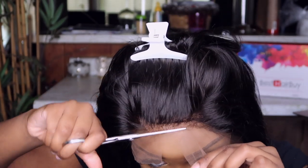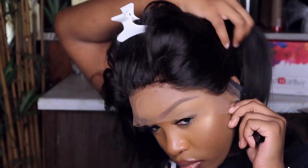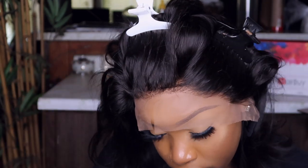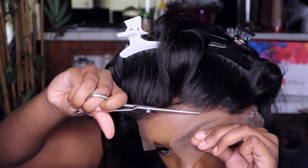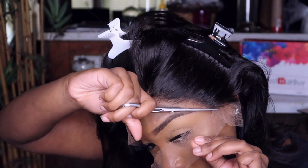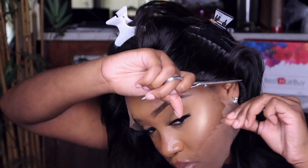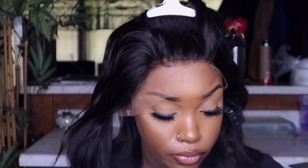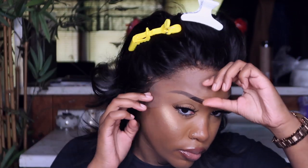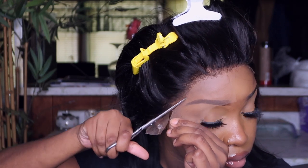Since it's pre-made, you don't have to do any plucking, you don't have to do any bleaching, and y'all know how much time that saves. It saves you a good two hours. Now I'm going ahead and cutting the lace off the unit — this lace is very, very durable. It's still lightweight and breathable, and it melts seamlessly right into your scalp. I haven't put the elastic band on yet, but I'm about to after I cut the unit.